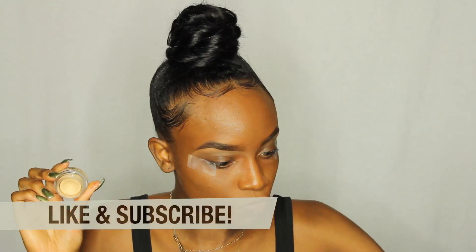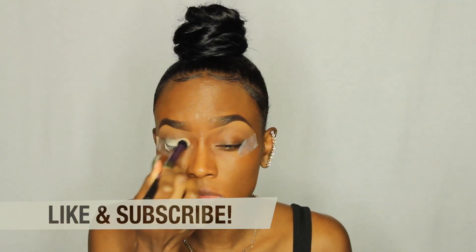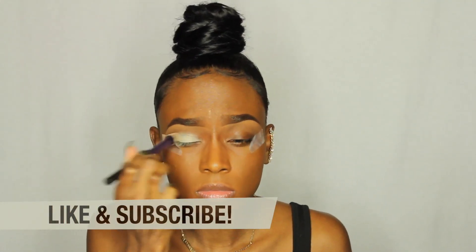Hey guys, it's Destiny Lachey. I hope you guys enjoyed this tutorial.